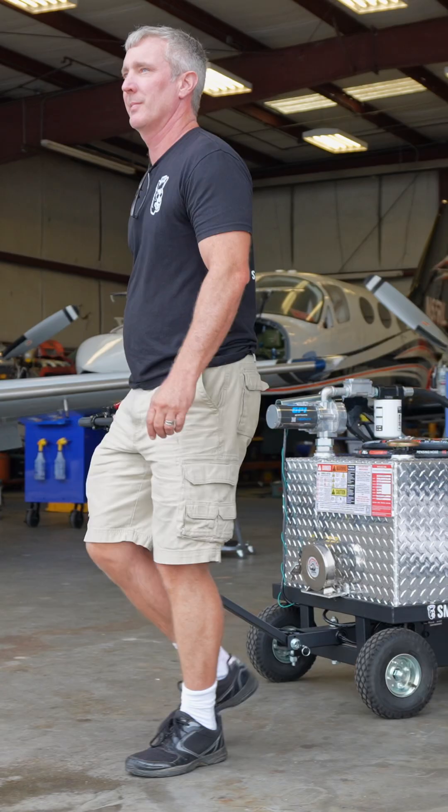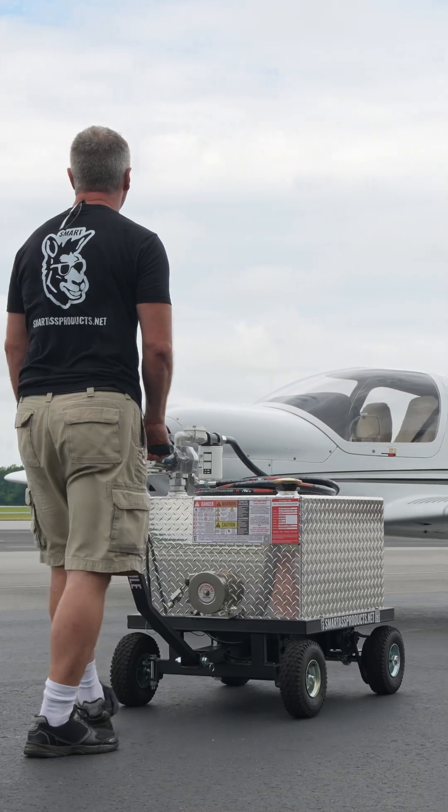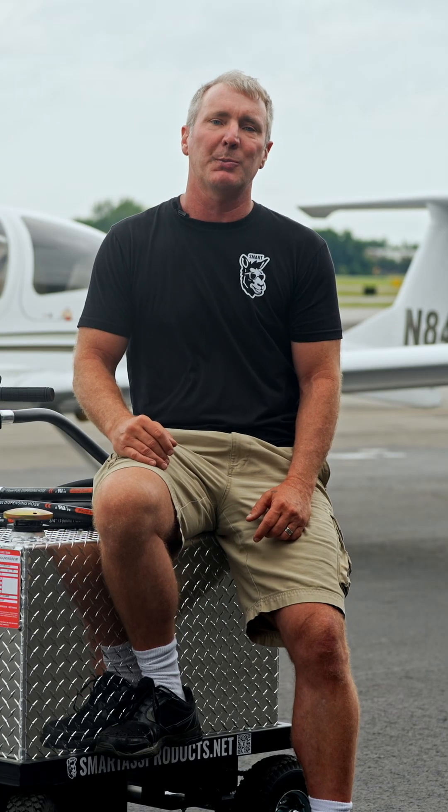It's durable and it's made to move. Whether you're on the ramp, in the hangar, or on the go, using the electric pump is a breeze, and the rechargeable onboard battery pack allows you to ensure you're always ready to go.